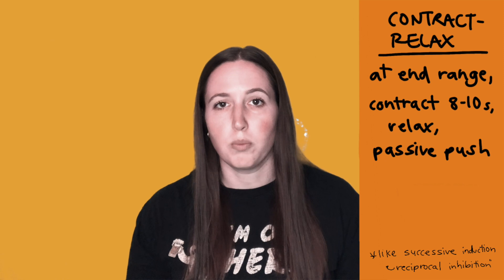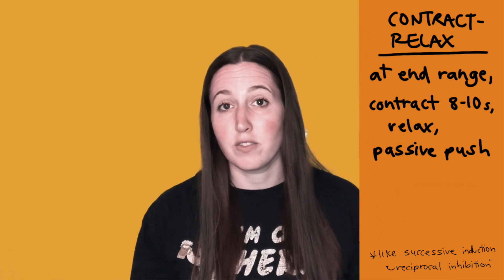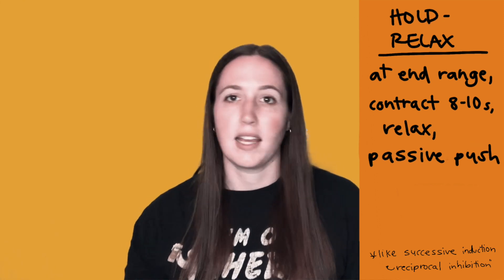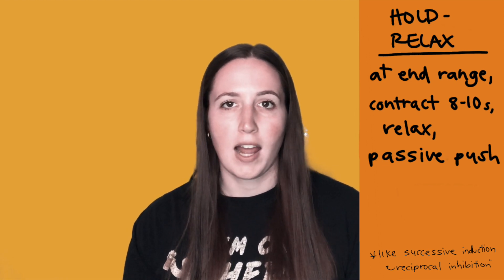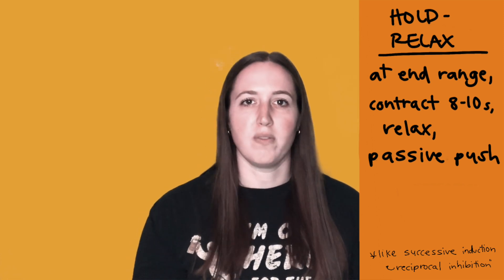Contract relax: you're trying to stretch a muscle, so you move the patient to the point of resistance, have them contract the antagonist isometrically for 8 to 10 seconds, and then move them further into the stretch when they relax. Hold relax is also used to stretch a muscle — you move them to the point of resistance, have them contract everything as hard as they can for 8 to 10 seconds, then they relax and you move them further into the stretch.